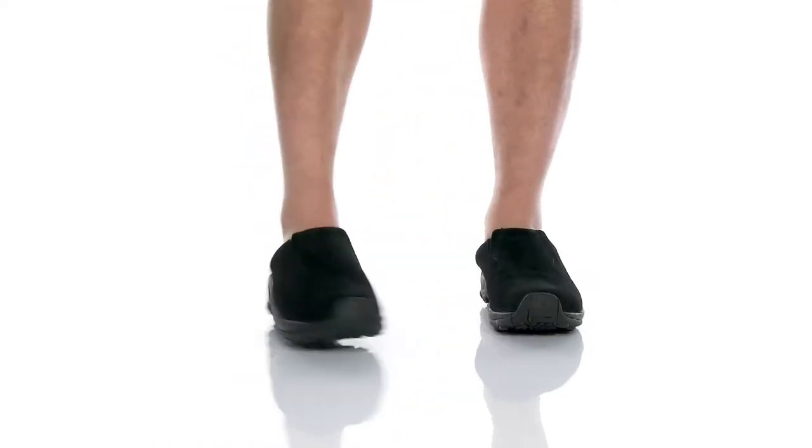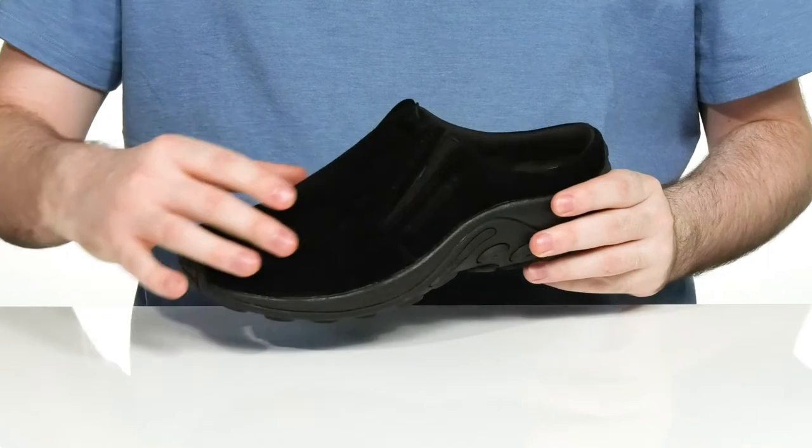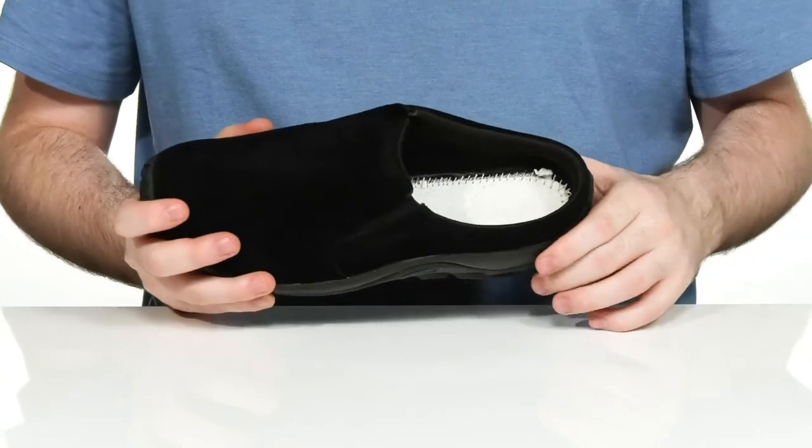Stay comfortable no matter where you go in this easy slide from Merrell. This silhouette has a micro suede upper that's super durable, with dual gusset panels on the tongue so you can slip your foot in and out with ease.